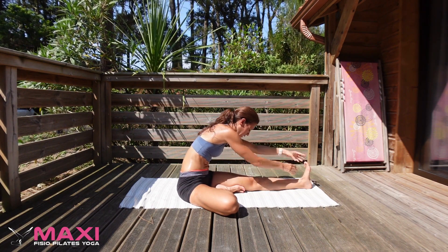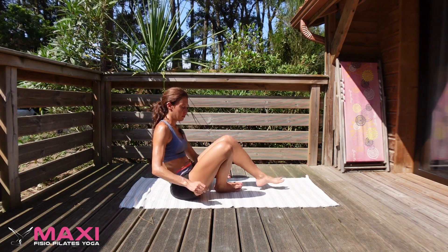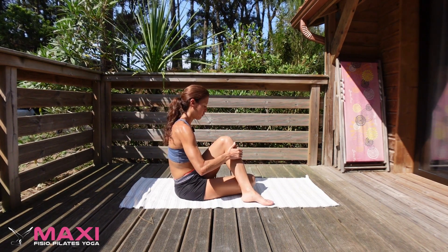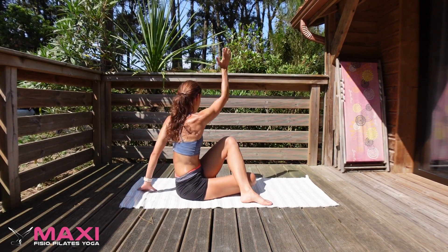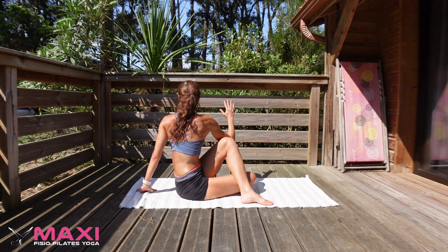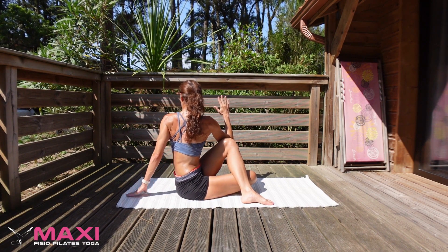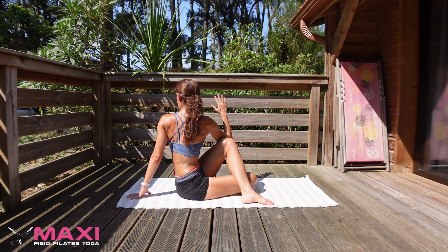Release. Bring your right leg over a bit more, left foot over the right thigh. Take the arm up and twist. You can just connect with the thigh gently, or you can do the bind, creating a bit of a twist. Breathe.